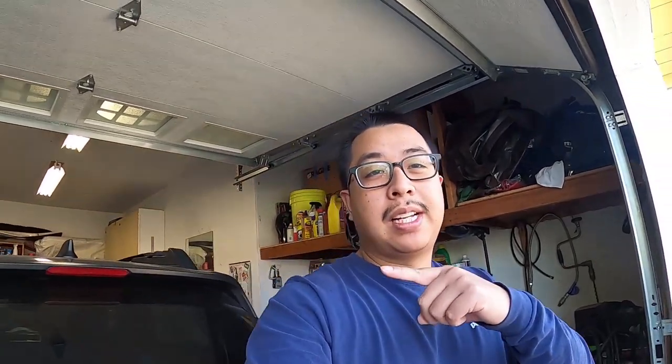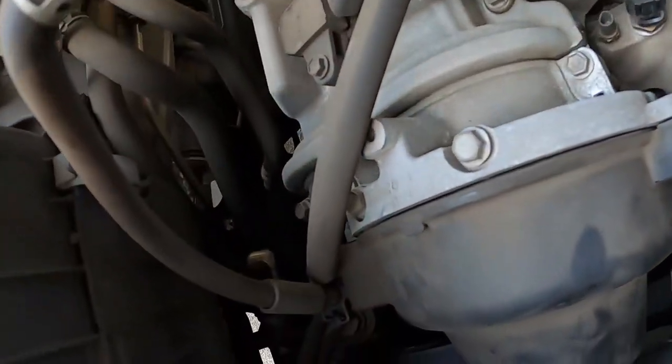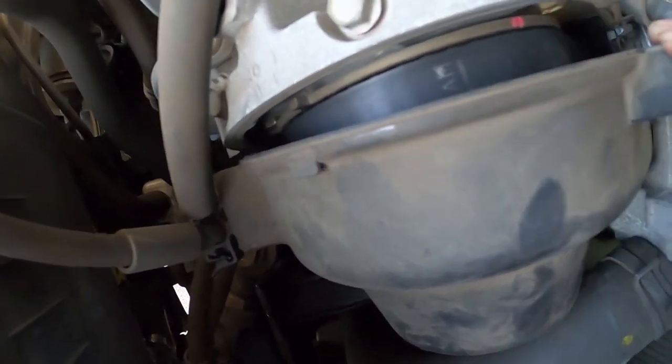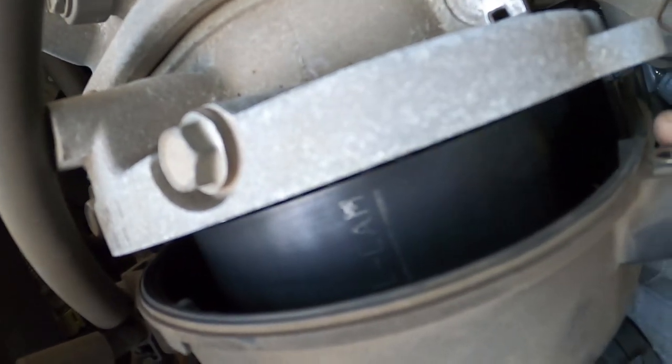Next thing I want to do is check the timing belt because it's old and I don't know how long I can drive on it. I'm gonna replace it soon but I just want to look at it for safety. Took a little peek — still pretty good, so I might just leave it a bit longer. Not too worried; I don't see any cracks.